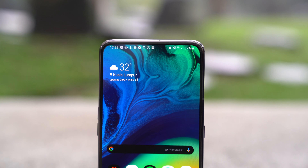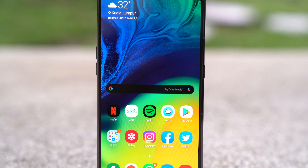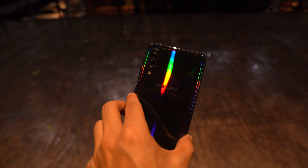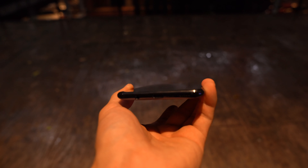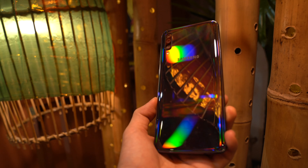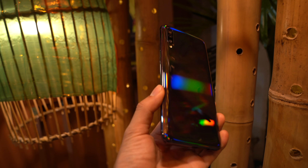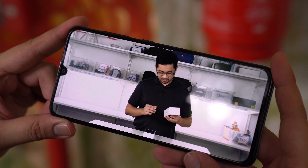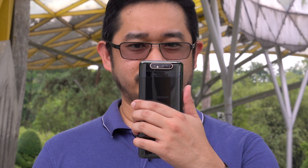Being an AMOLED panel, you get a vibrant display that's great for watching video content. On top of that, the display also gets an in-display fingerprint sensor which personally I think is more reliable than the A70, which we have reviewed recently. If you prefer to use your face to unlock, too bad that it isn't supported on the A80. The Galaxy A80 comes with a single down-firing speaker which is pretty loud, and I still wish it had stereo speakers to complement the awesome screen.